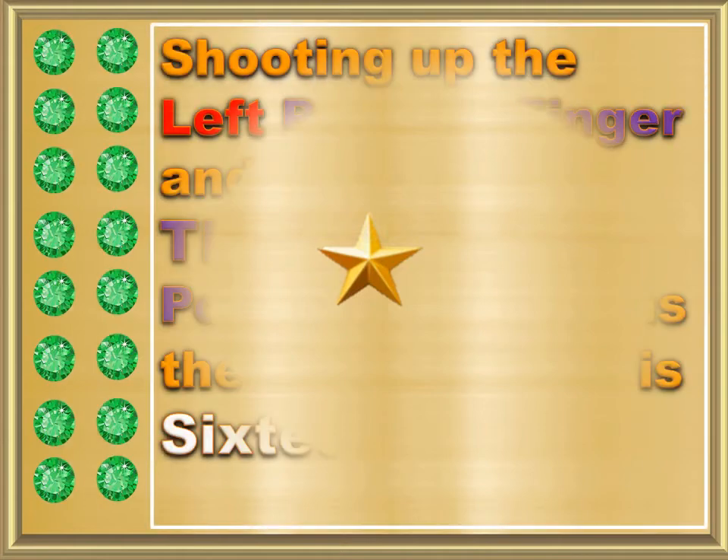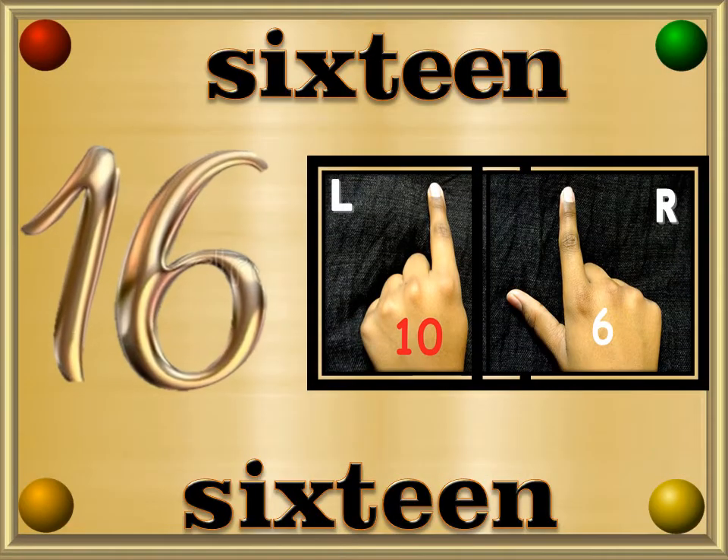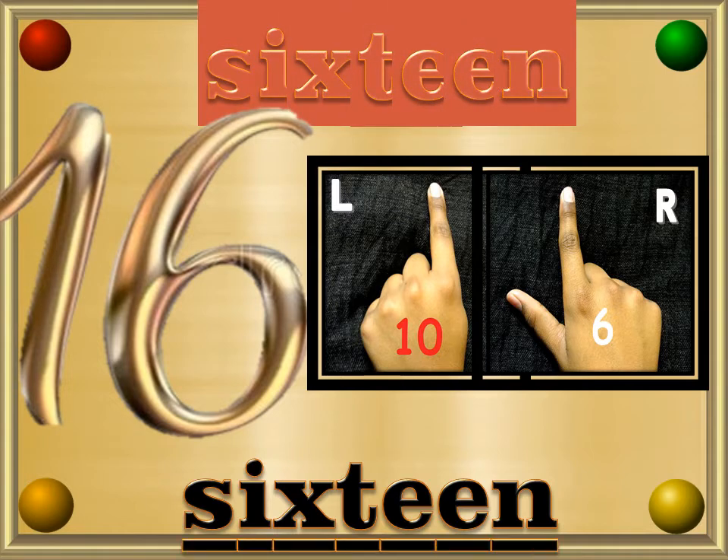16 — Sixteen — S, I, X, T, E, E, N — 16.